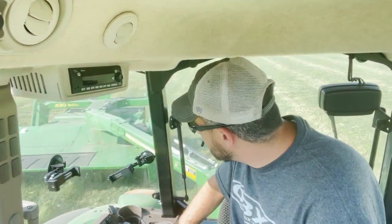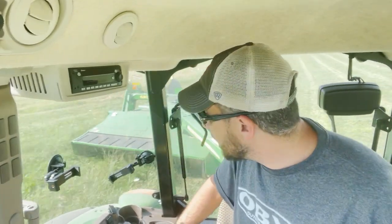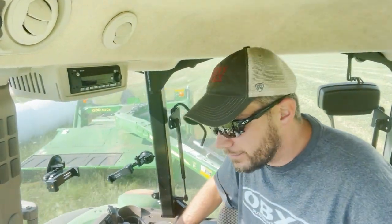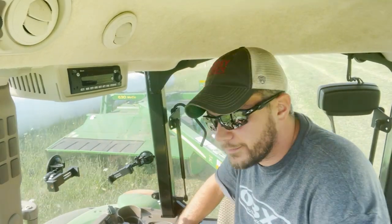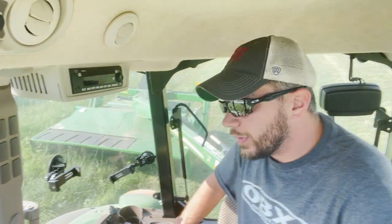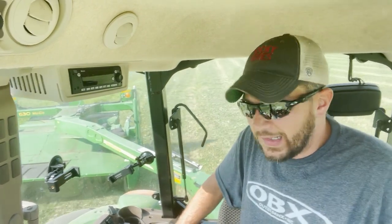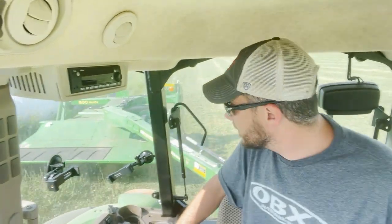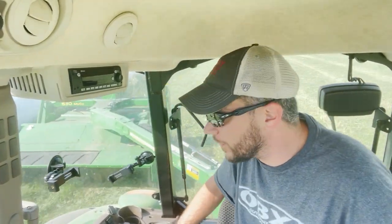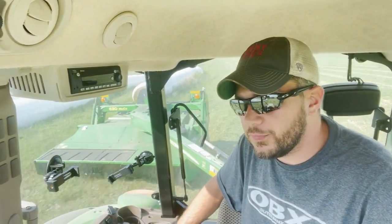That pretty much sums up the first field of second cut in '22 — not exactly what I was hoping for. I'm hoping the weather turns around a little bit so the clover and alfalfa and all the nice hay can outcompete some of these weeds. It's pretty much been 6 weeks on the nose from the time we first cut the first hay field for first cut.